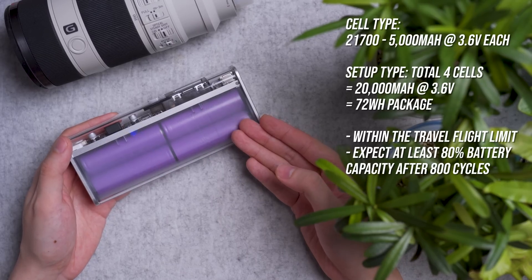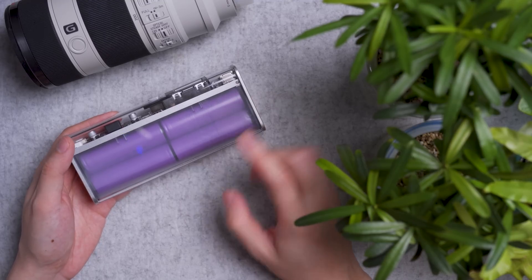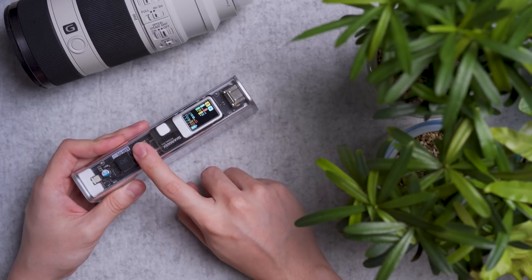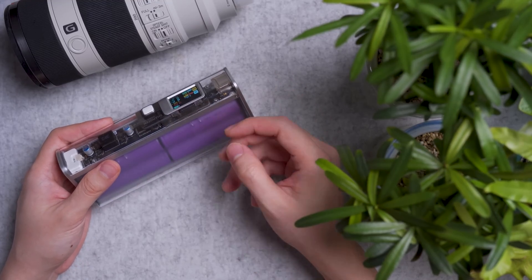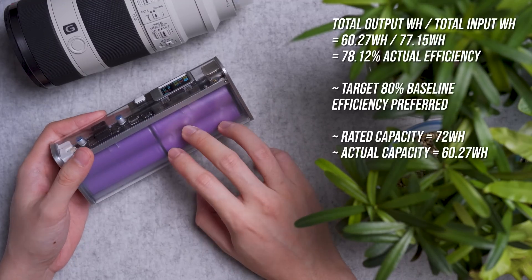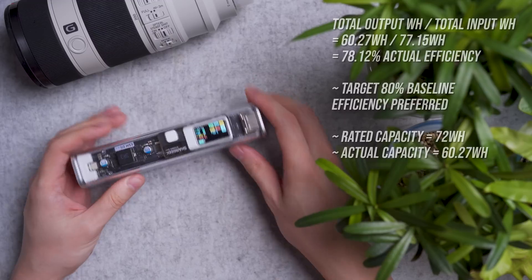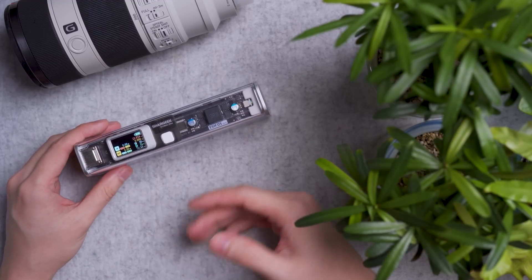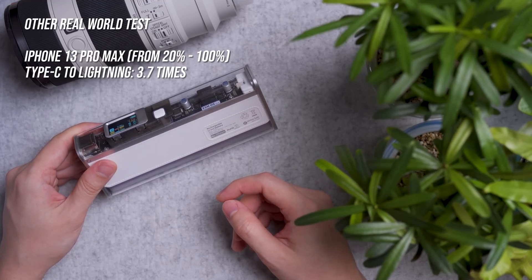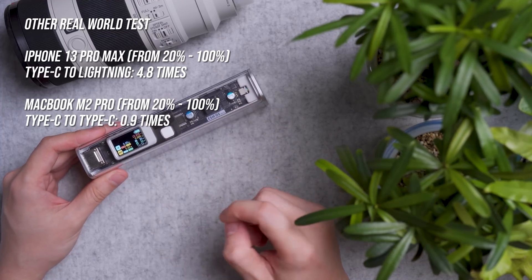This is within the travel flight limit if you're traveling by air. Because it's a lithium battery, expect 80% battery capacity after 800 cycles. Based on my test, the total capacity charged into the power bank was 77.15Wh, whereas the total charge out was 60.25Wh, which roughly translates to around 78% actual charge capacity. In layman's terms, it can charge an iPhone 13 Pro Max from 20% to 100% about 3.7 times, or a MacBook M2 Pro from 20% to 100% around 0.9 times.